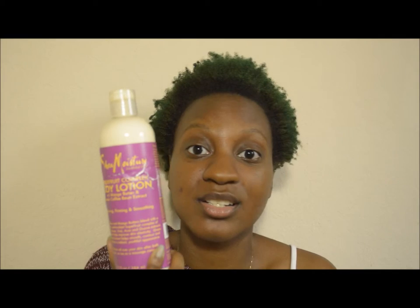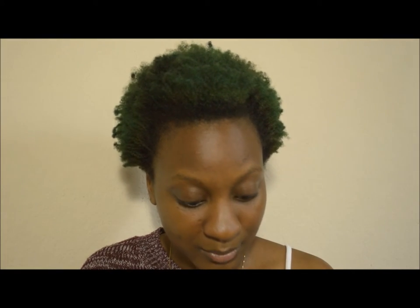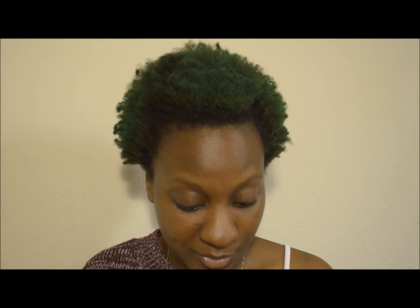I'm going to be reviewing another Shea Moisture product. This right here is the Superfruit Complex Body Lotion, from the Superfruit Complex line from Shea Moisture. You can find this at Target, Ulta Beauty, and Sally's Beauty Supply. The price would be somewhere around $8.99 to $9.99.